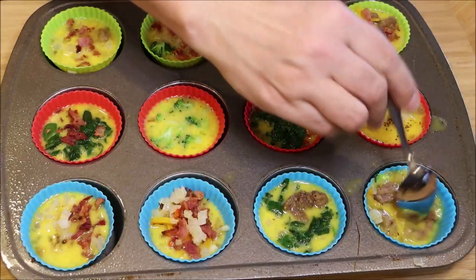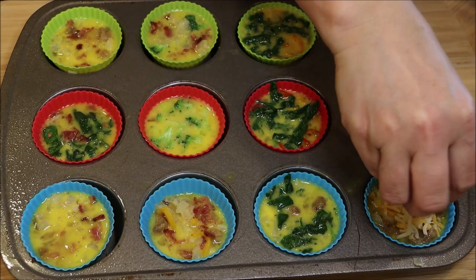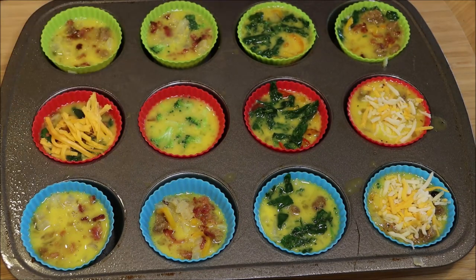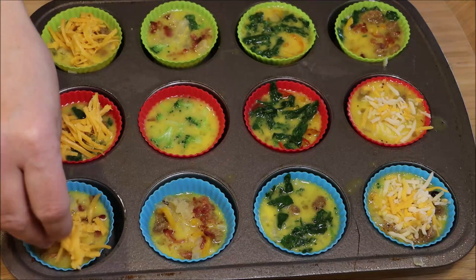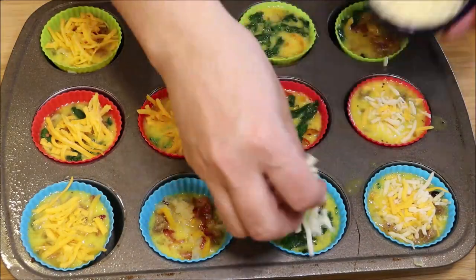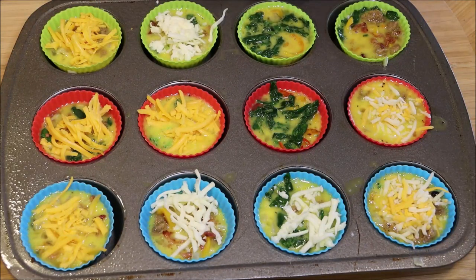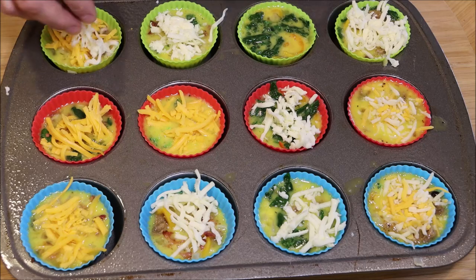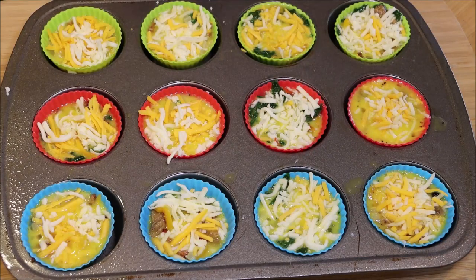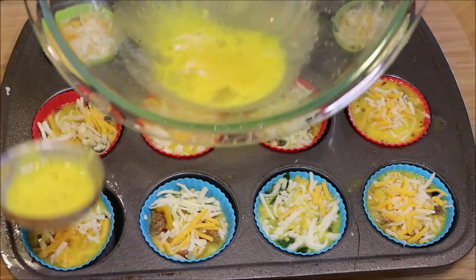Get a spoon and push the toppings down a little bit — you want them to be covered in the egg. Now we're going to add in our cheese. If any of them are not completely filled, go back and use up the rest of the egg. I only have a little bit left so I'm just going to top those off.